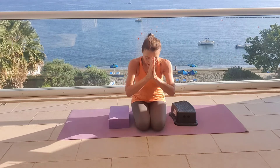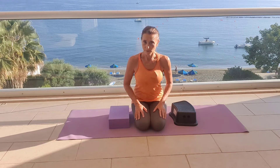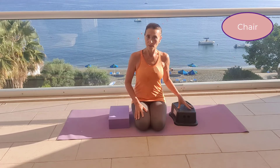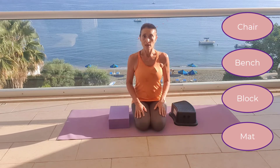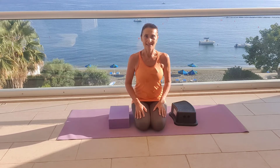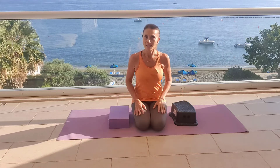Hello everyone, my name is Anne and welcome back to Practice With Me. Today we have one exercise for closing your diastasis, with four levels of difficulty depending on what you sit on. You can sit on a chair — the easiest option — a small bench, a yoga block, or your mat. Choose the option that allows your back to stay straight and lengthened, as this is the most important principle for an efficient practice.